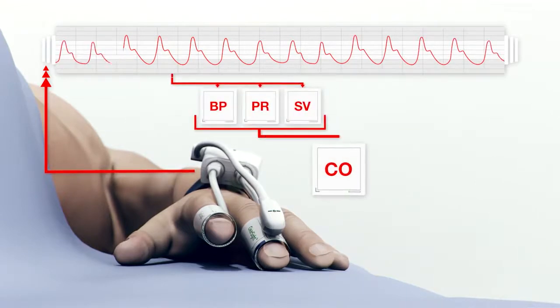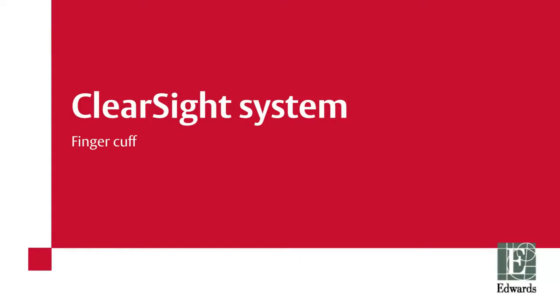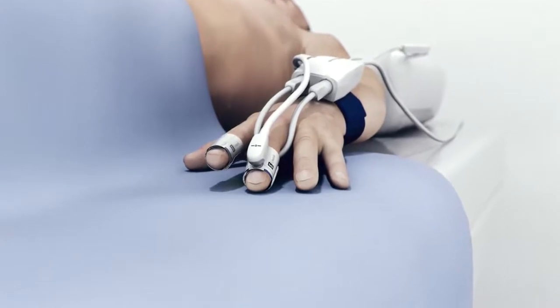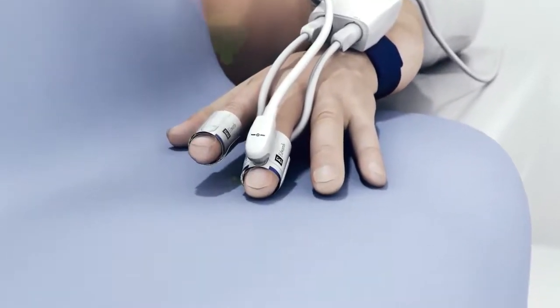Cardiac output, stroke volume variation, and systemic vascular resistance are derived from these measured parameters. The ClearSight system can utilize one cuff for up to eight hours or two finger cuffs for up to 72 hours, alternating between two fingers every 60 minutes.